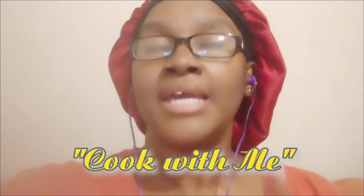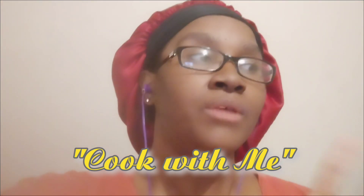Hey you guys, I forgot to make an intro on the video you're about to see. It's going to be two videos in one — it's a cook with me video. One of the meals is basically taking some leftover Thanksgiving ham and making a glaze, like a brown sugar glaze.